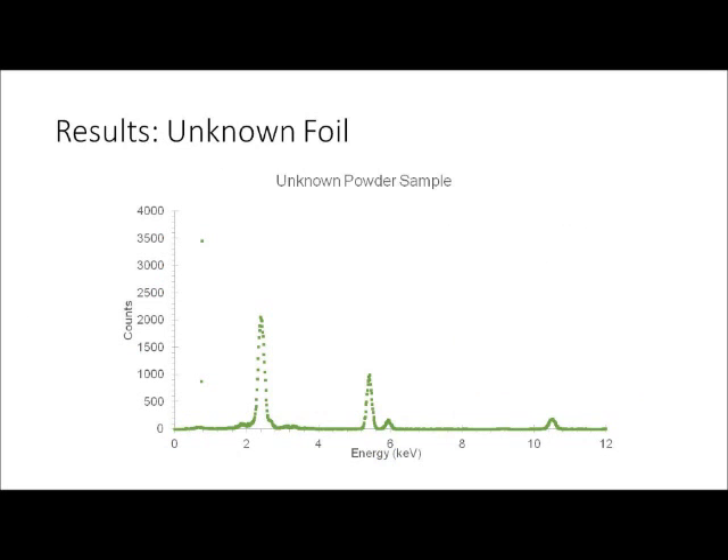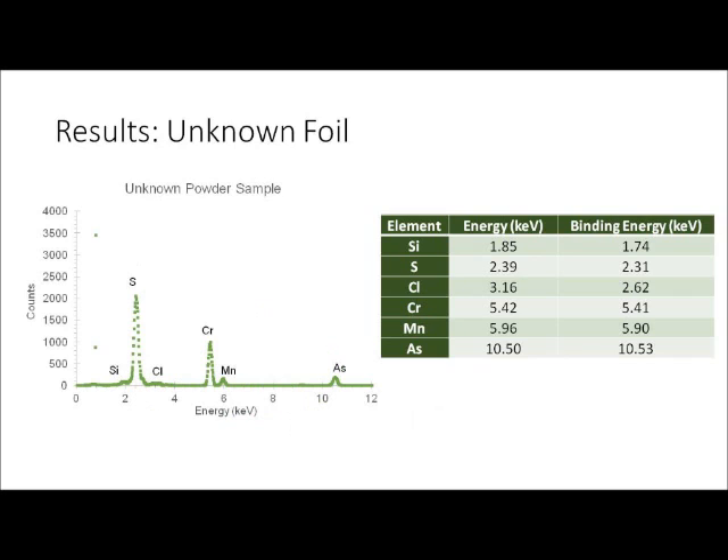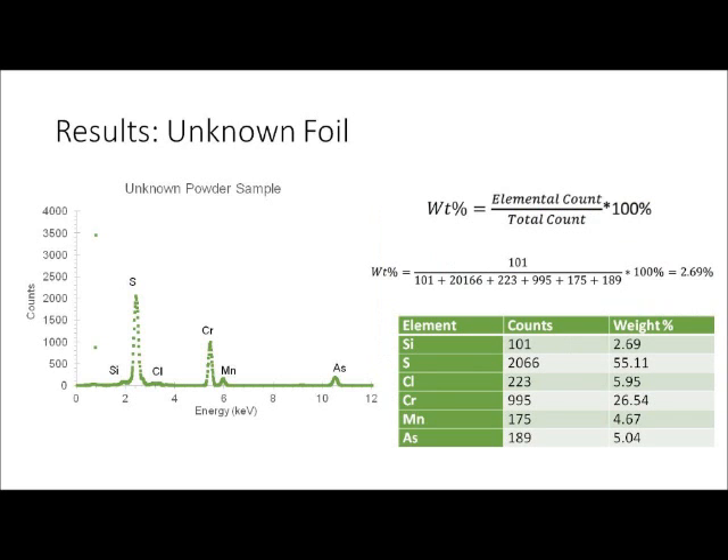The third sample was a powder of unknown composition. There are four clear peaks on the graph, with several other peaks that are harder to distinguish. In total, six different elements could be identified: silicon, sulfur, chlorine, chromium, manganese, and arsenic. The same procedure of characterizing and labeling each peak was used as before. The chemical composition was calculated by finding the peak count for each element and dividing by the total count, yielding approximately 3% silicon, 55% sulfur, 6% chlorine, 27% chromium, 5% manganese, and 5% arsenic.